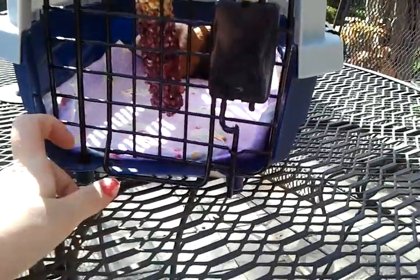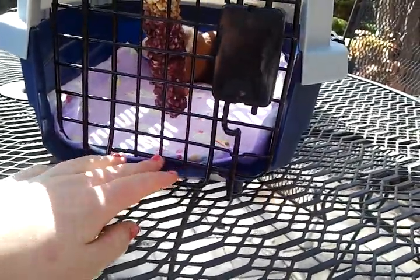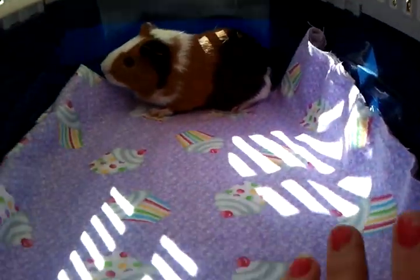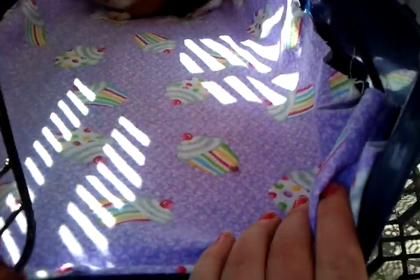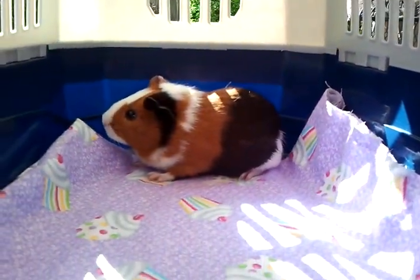When you're traveling with your guinea pig, if it's a short trip — anywhere from 10 to 20 minutes, maybe even 30 — all you really need is something on the bottom of your carrier. I'll talk about carriers at the end, but basically you just need something to put on the bottom. I use a piece of really soft cotton with little cupcakes, and as you can see, Gumball doesn't seem to have any problem sitting on here.